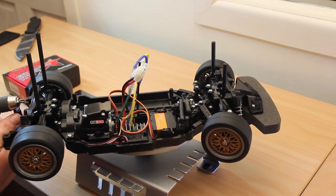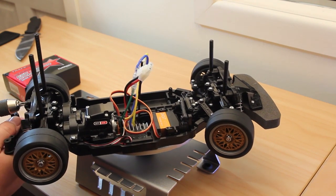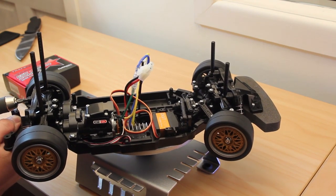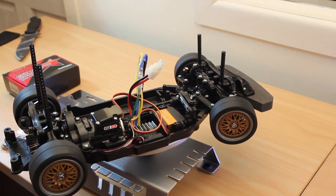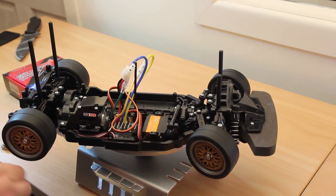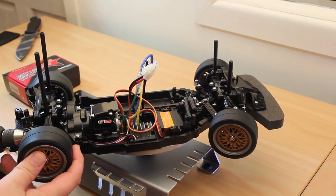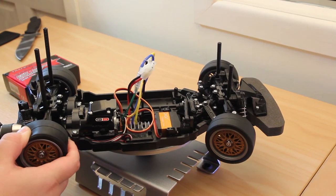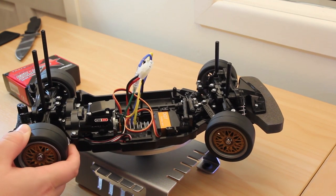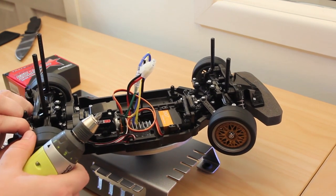I want to remove the top two suspension screws. They're free. I'm also going to remove the top two wishbone.